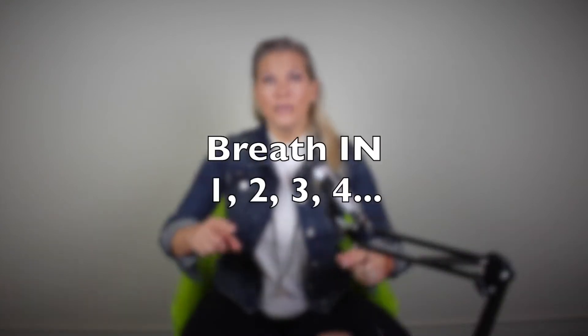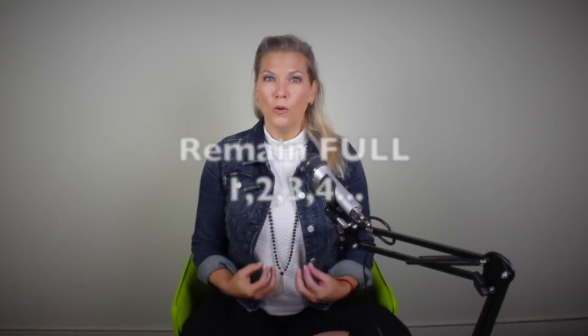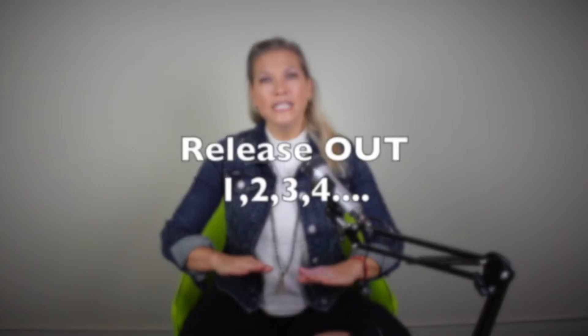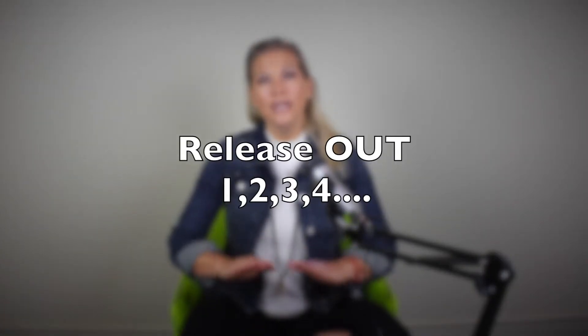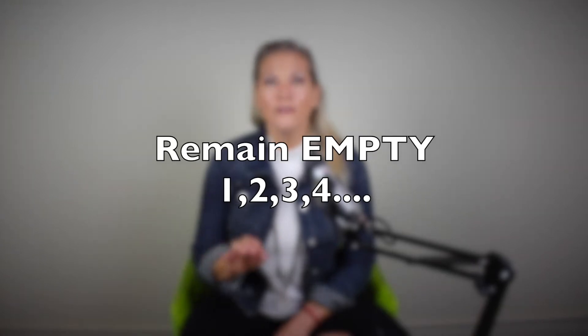This is a guided meditation, so you don't have to remember this. I will be talking to you the entire time, just to get used to the rhythm. So you're breathing into the count of four. Breathe in, two, three, four. Hold, two, three, four. Release, two, three, four. Remain empty, two, three, four. That's going to be our rhythm.